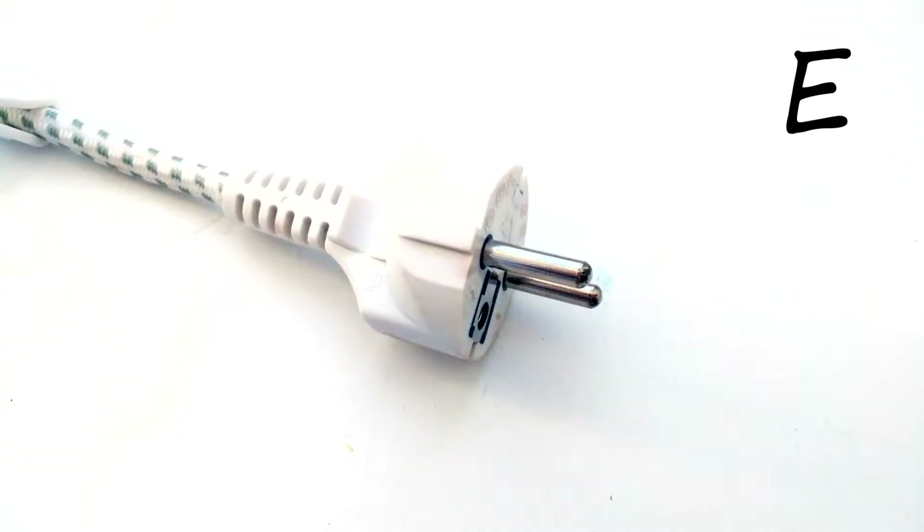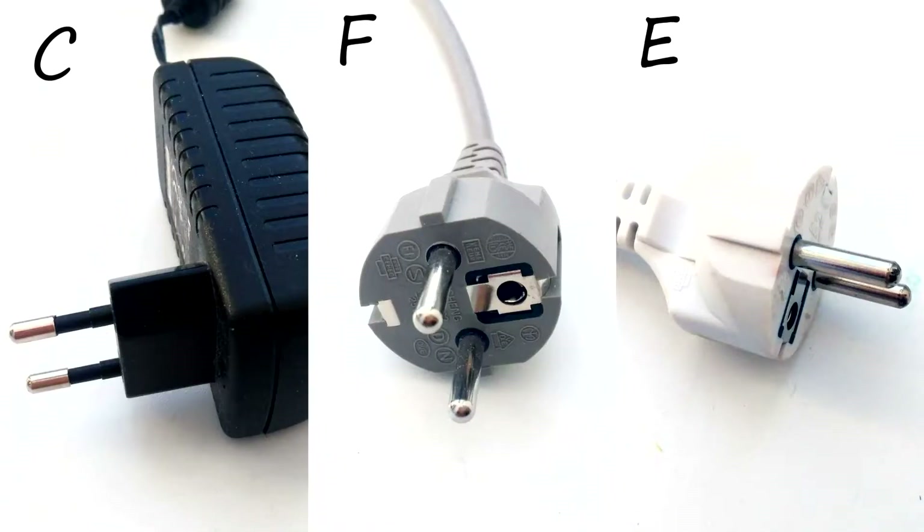If you are from countries like France, Belgium, Poland, Slovakia, Czechia and some others, you most likely use type E plug. It is similar to type F and it is also compatible without issues. So in Russia you can use plugs type C, E and F.